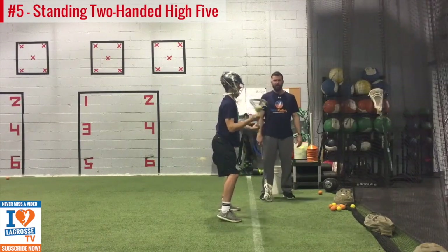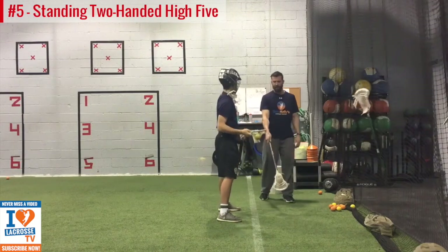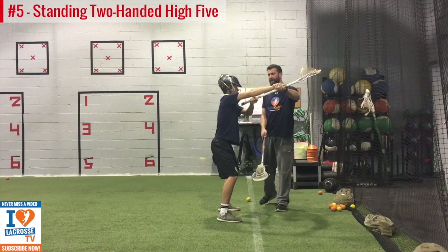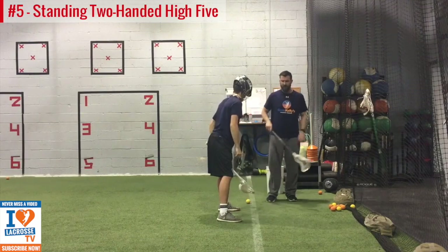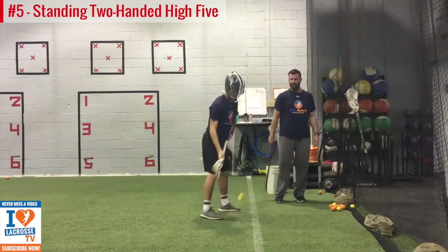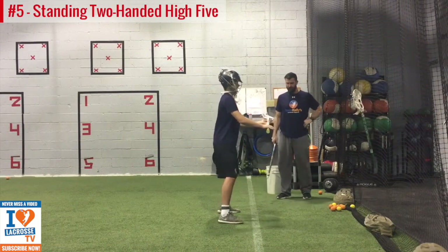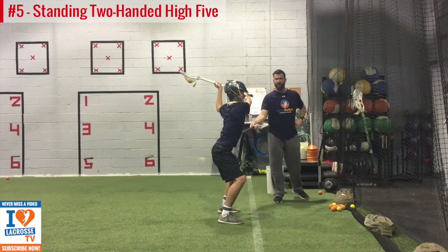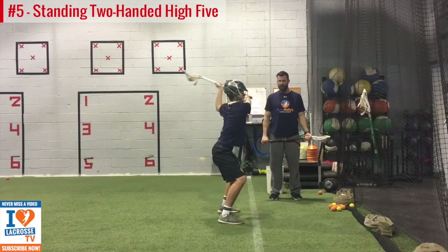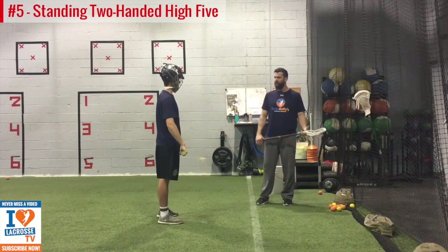Once you get set up here, make sure your right hand is even with the target. Get your athletic stance, push your feet through the ground, get your hands in the right spot, squeeze your stomach, thumb, and exhale — high five. Let's do it again. Your stick ended a little low — we want our wrists and our shoulders even, so it takes body control and strength. Now let's do it on your left hand. And that's a good way of making sure it happens — having someone hold an actual target. Awesome. And that's the fifth part of our progression — standing, two-hand high five.